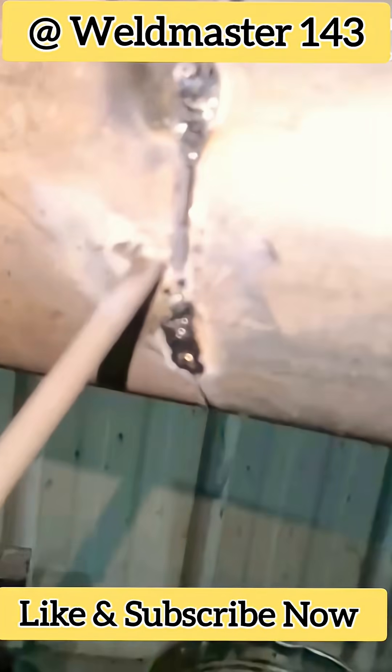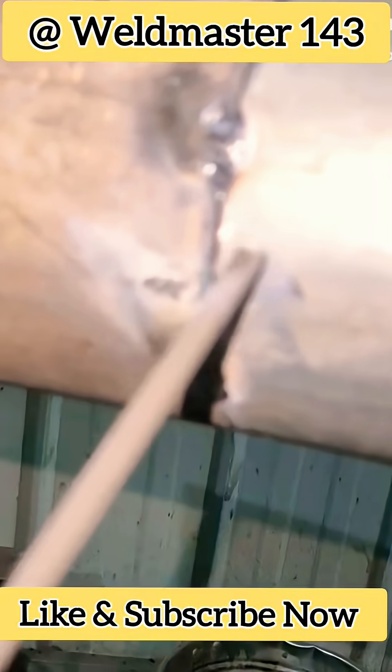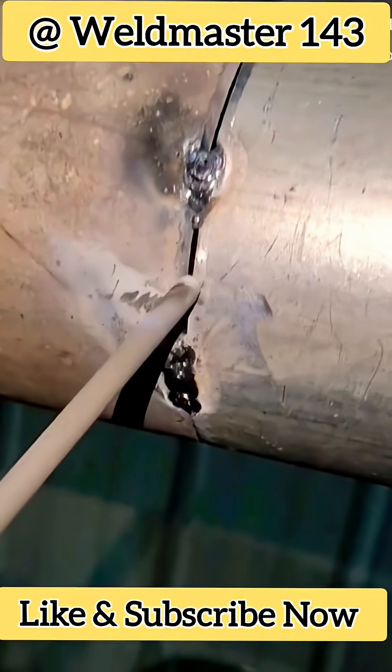When welding, try to set the current a little higher. For a pipe of this size, adjust the current to around 70 to 80 amps.